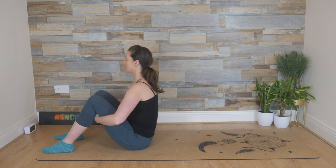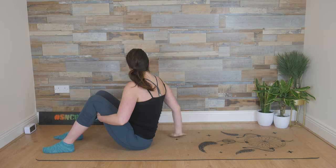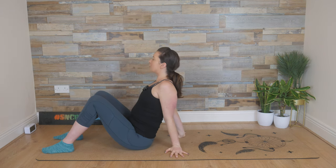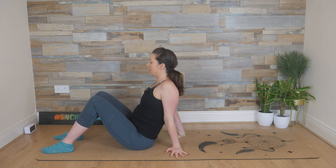Come back up into that tall seated position now. Reach the right arm up, spread those fingers, place the right hand behind the hips, and then the left arm, reach it up, circle all the way around. We're going to just squeeze the shoulder blades together — not lifting the bum quite yet — coming up high on the sit bones, squeezing the shoulder blades, chest is open, and then release.